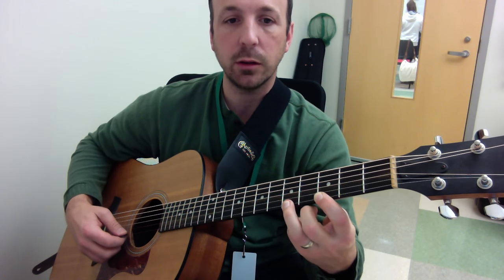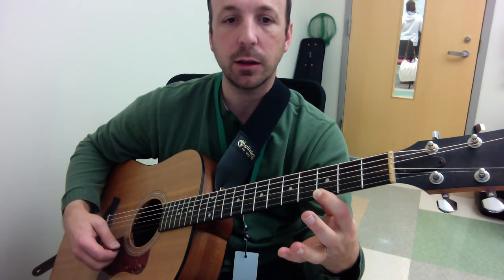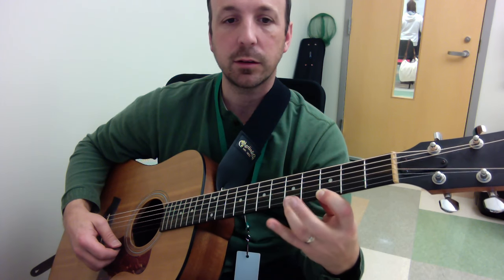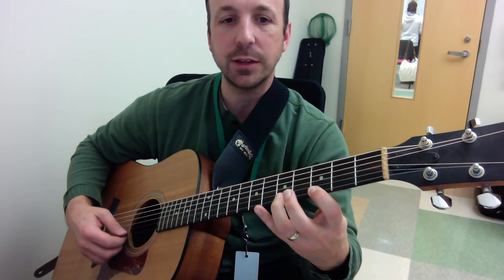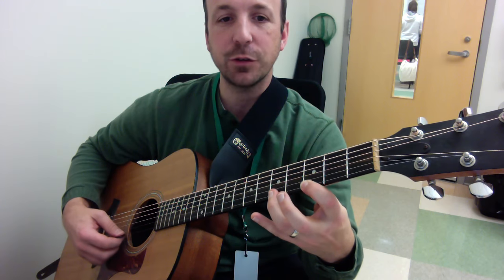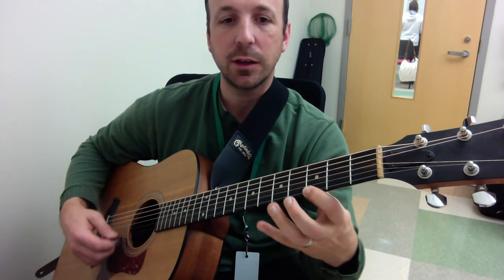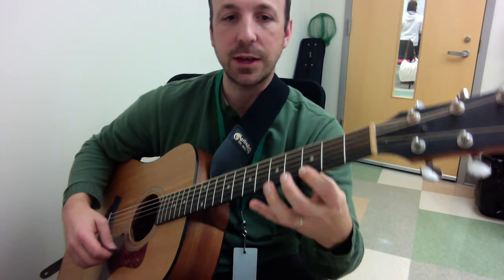So when I was doing that quick trill, basically I'm hammering, hammering, and then pulling off. The pull-off is a little bit of a dragging of the finger because you need to catch it. If you just lifted your finger off, it would not really make that note sound. You need to kind of pull at the string as you pull off to get that sound.